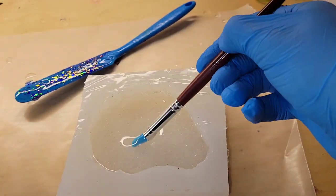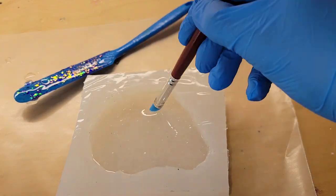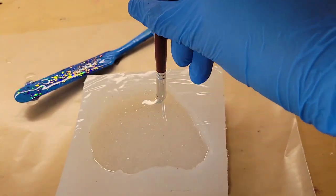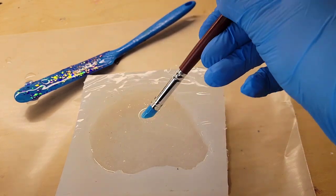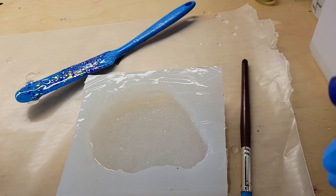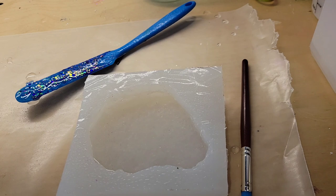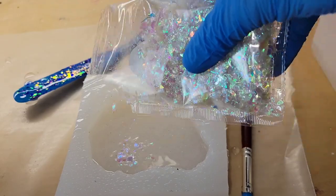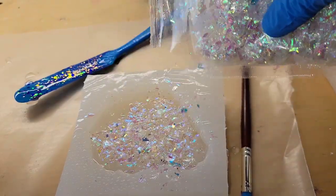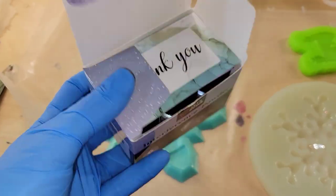I just filled this mold up about halfway and I'm going in with a silicone paintbrush. I used clear resin and I'm really getting in there to dislodge those bubbles that land in the points of the silicone mold. Now I'm going to spray it with some 91% isopropyl alcohol to pop those bubbles, and I'm going to sprinkle on some Mylar glitter. I'll leave it, and then tomorrow we'll come back and fill the mold up the rest of the way.